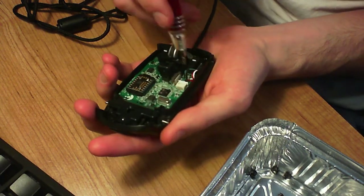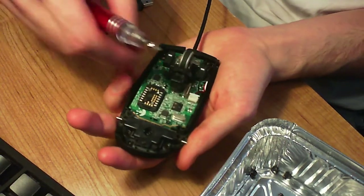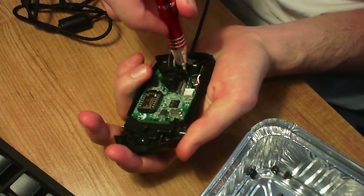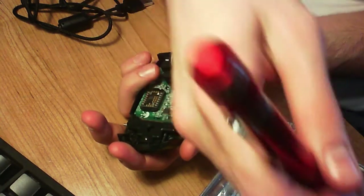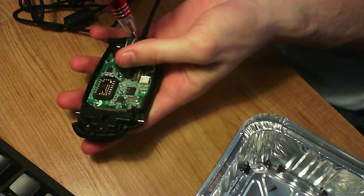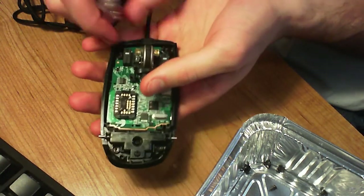First things first, this little U-shaped piece of plastic is coming off. The screws are all different sizes — smallest ones go on the board, medium ones go in the mechanism, and the largest ones go in the base for the body. There are several more parts which I'm not going to take apart today.